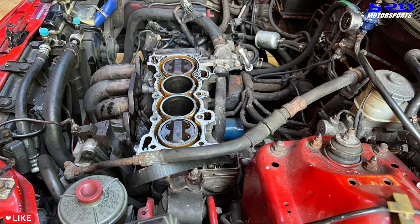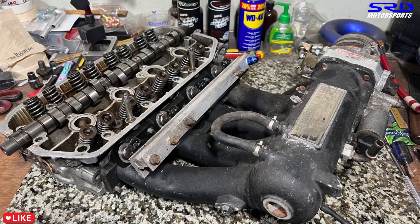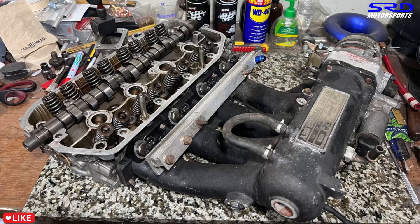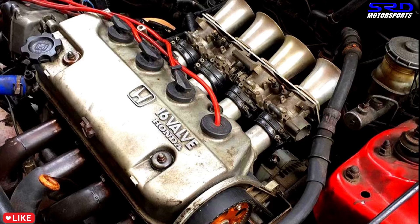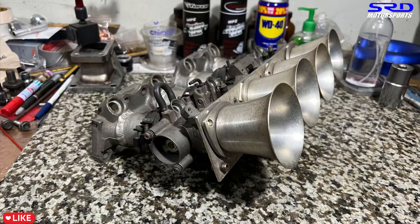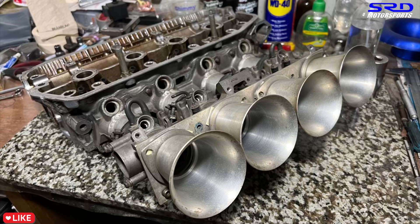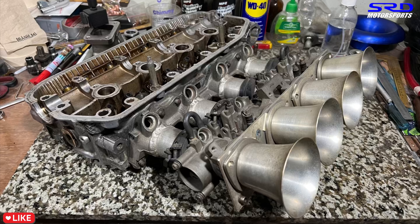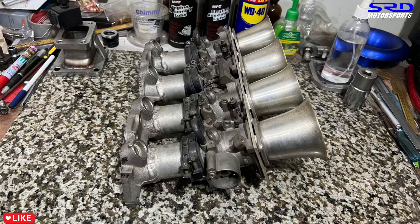The BMO pistons will work perfectly for the D15B7, and I'll be using the Skunk2 intake manifold I've ported several times — you can see the extensive welding. The ITB setup is going into this build eventually. Once all the tests and runs are done, we'll run the ITB and create content on how to make it idle well, stay drivable, and cover all the nuances often overlooked when running ITBs on a D-series or B-series street car.